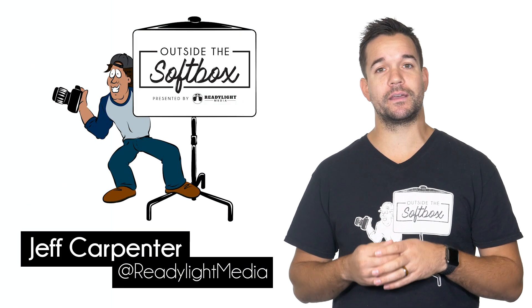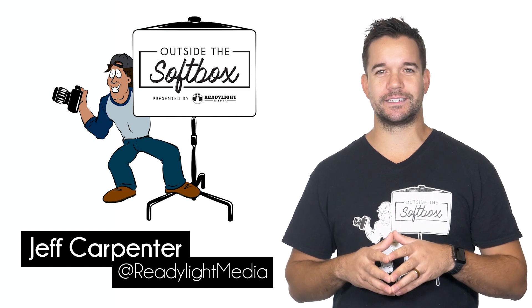I could go on for hours about how important tethering is, but I really just wanted to show you how I incorporate tethering with the G9 into my everyday workflow. I hope you enjoyed this video, and if you want to see more videos like this, be sure to subscribe and follow ReadyLight Media. And remember, don't be afraid to think outside the softbox.